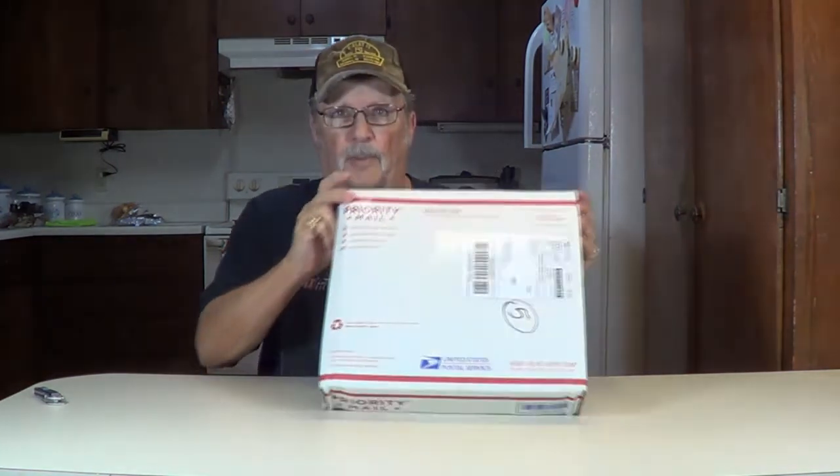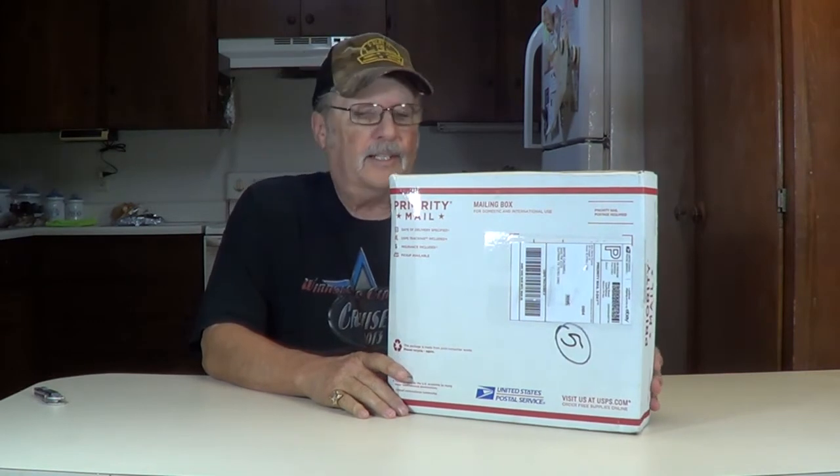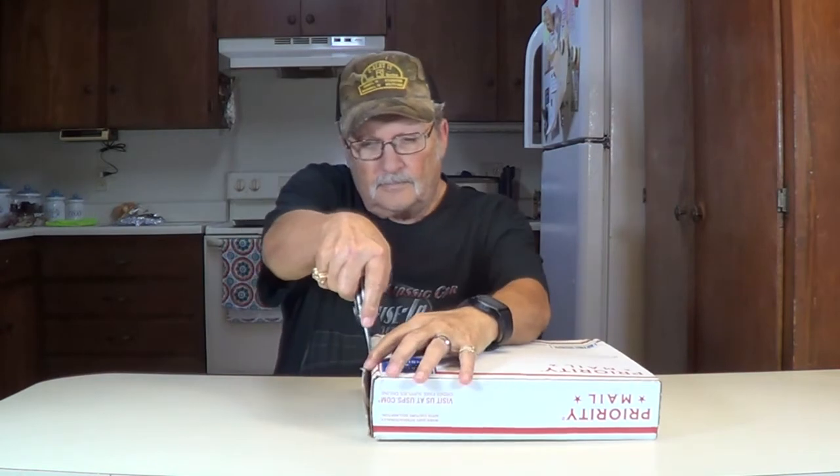Hey, thanks for joining me, I'm Wayne. In the earlier video I told you about how we buy and sell a lot of stuff on eBay — check my eBay store, there's a link in the description below. This is one of the items we bought off eBay, and kind of like a Christmas present, you got a present but you don't know what it is, so we're going to open it up and see what we got.